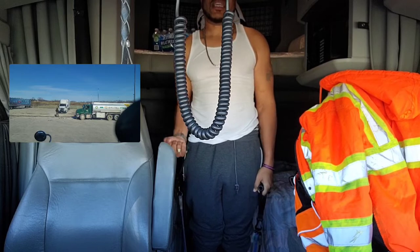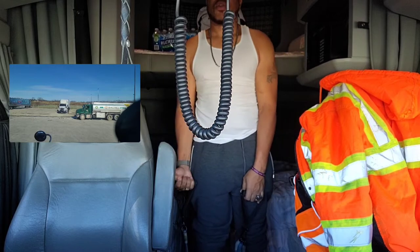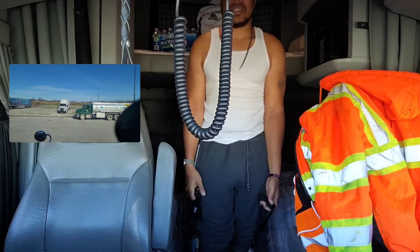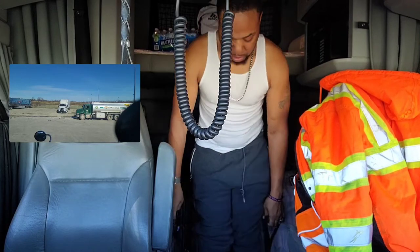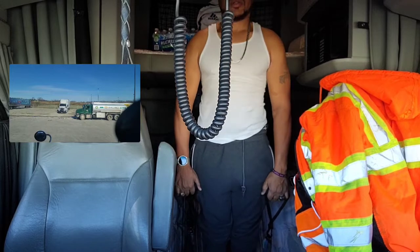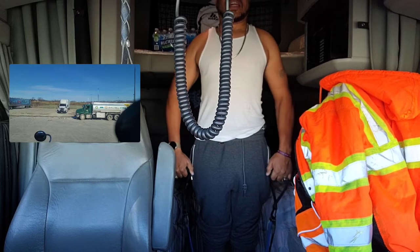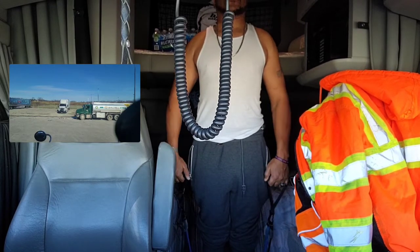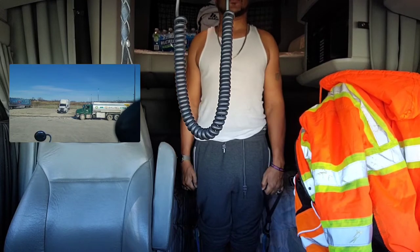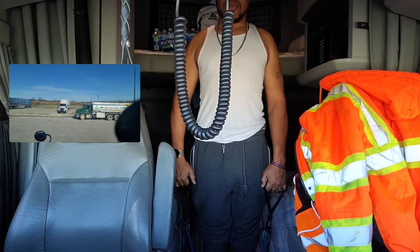I do five sets of eight, sometimes six. I do a shoulder exercise too — five sets of 12 of those. That's feeling really good, so I'm going to do a couple more.